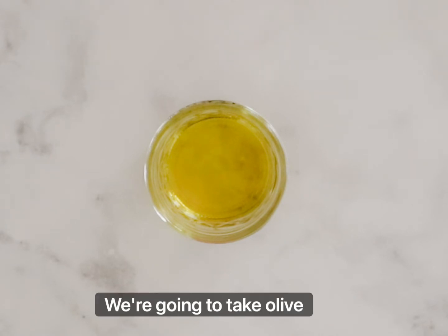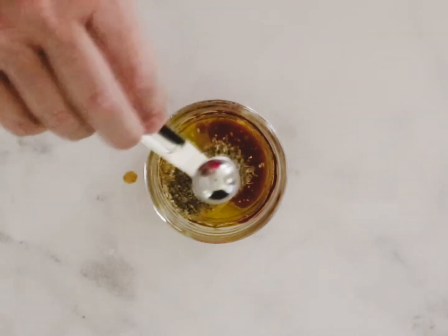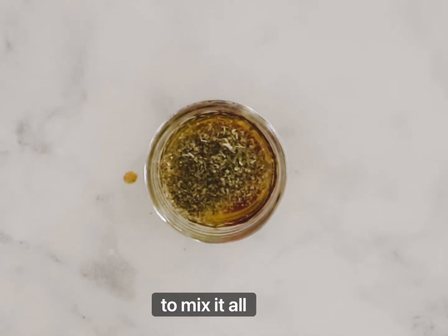To make our dressing, we're going to take olive oil, red wine vinegar, Dijon mustard, and oregano, and we're just going to mix it all together.